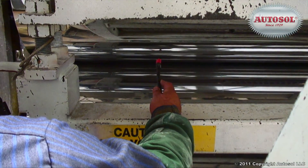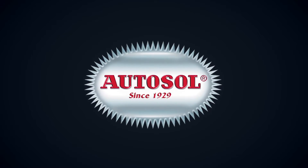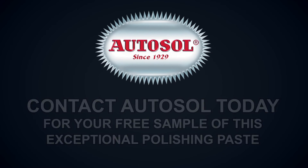Reduce plastic residue buildup and increase production time with AutoSol today.